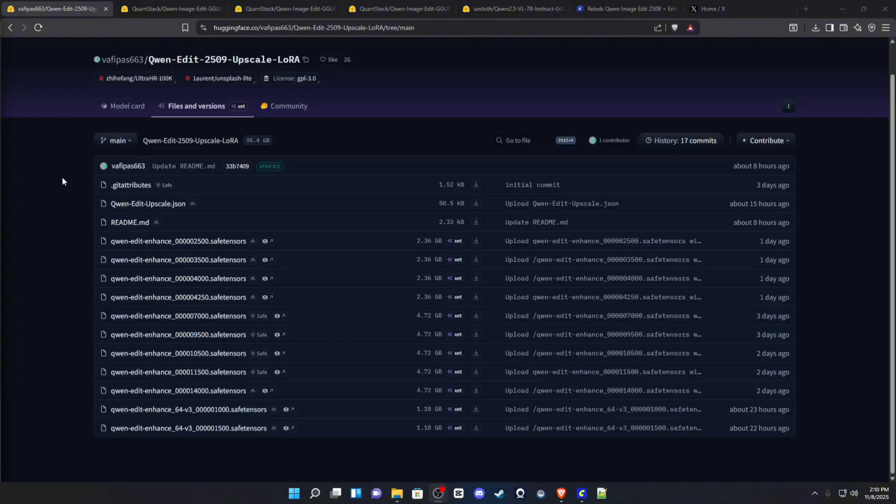What is good YouTube, it's your boy Rebel back with another video. Today we have a new enhancement LoRA for the Qwen Image Edit 2509 model. This is a community-driven LoRA — shout out to the creator.